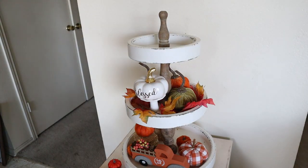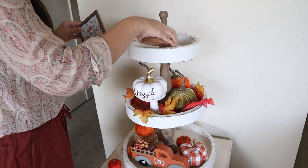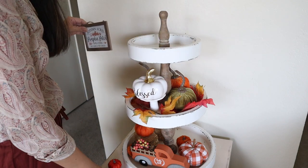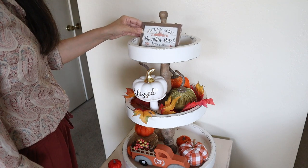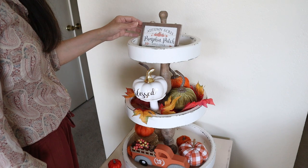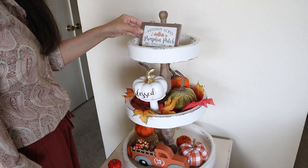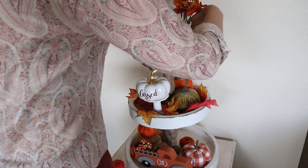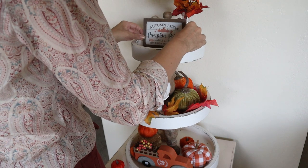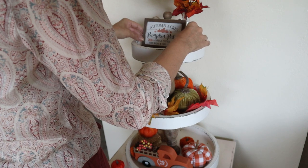For the top part, I decided to put this sign that was at the bottom first, but I was struggling to find something that works as a riser so you can actually see the sign. I figured it out and I put some of the leaves I got at Hobby Lobby, and I think it ended up really cute. I like how it looks with all the pumpkins and that truck at the bottom that I also got at Hobby Lobby.